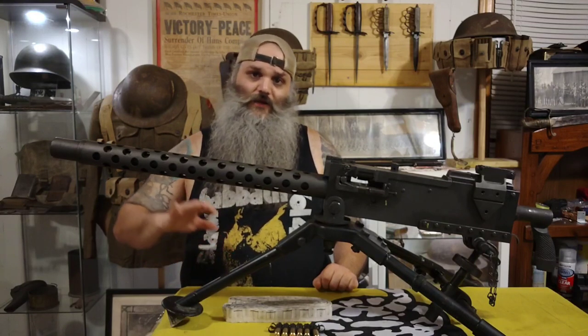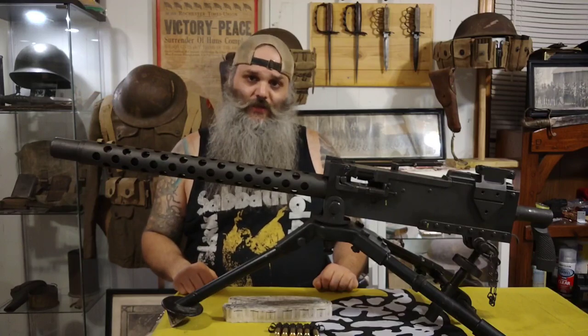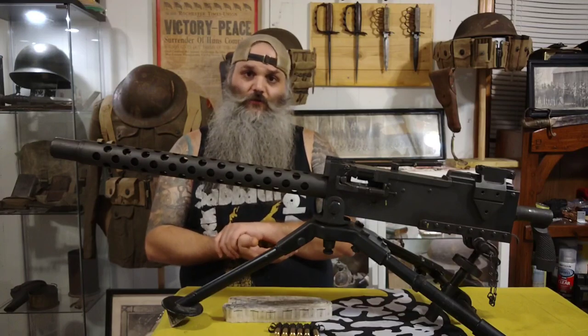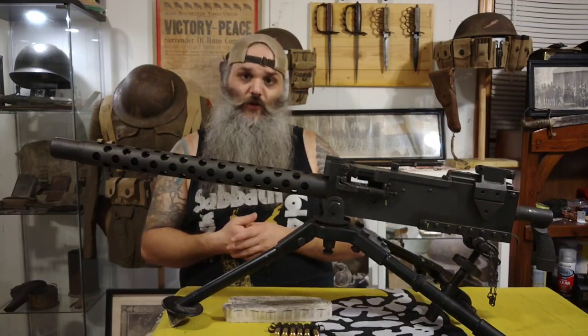He fine-tuned it and got it tested and passed in 1917 to get it to the troops at the tail end of World War I, and it was made the official machine gun of the U.S. Army.